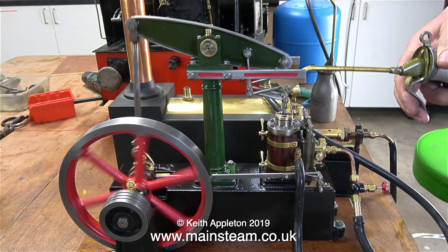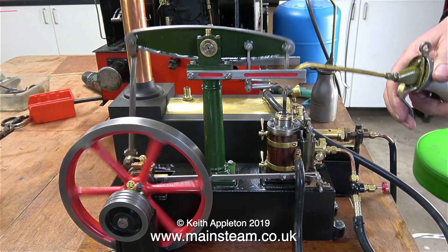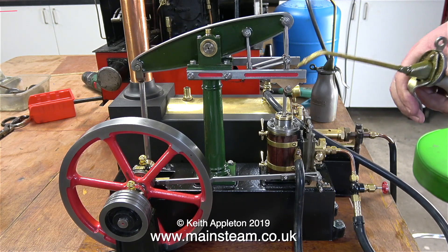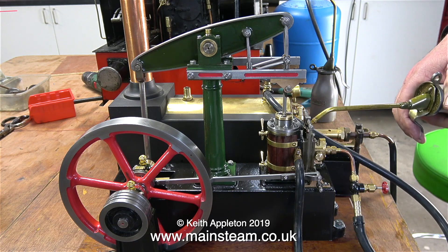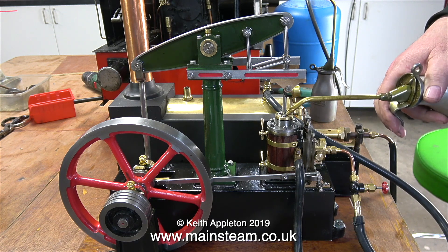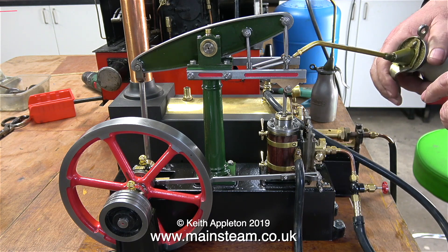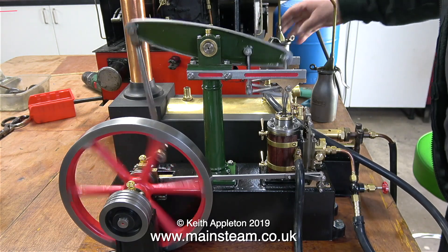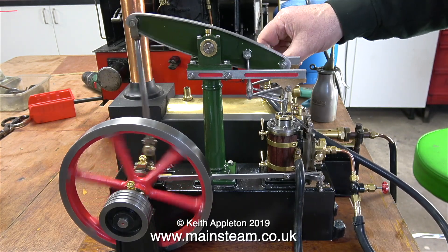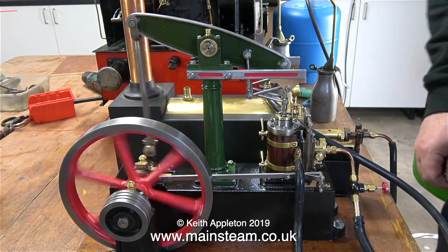If you've been following this series, you'll be aware that I have been running this engine for quite a while using compressed air and plenty of oil. The silicone rubber exhaust pipe exhausts into a plastic tub, and I noticed quite a lot of black oil coming out of the cylinder, so steam tests will be good just to clean everything up. And as you can see, it's running very well indeed.